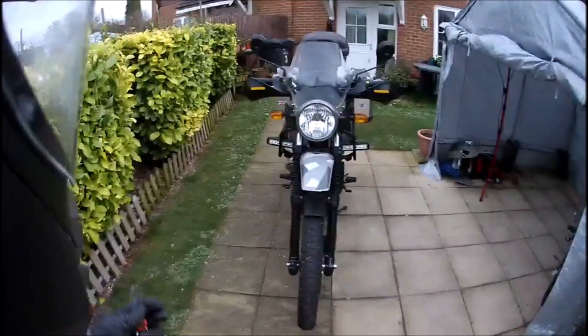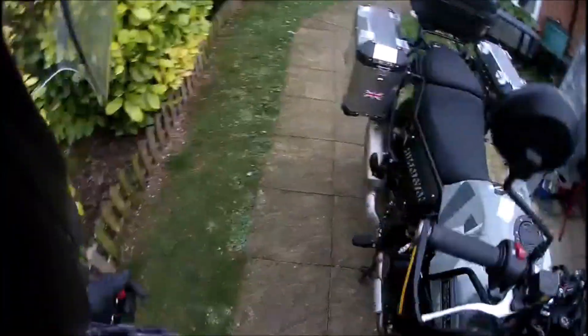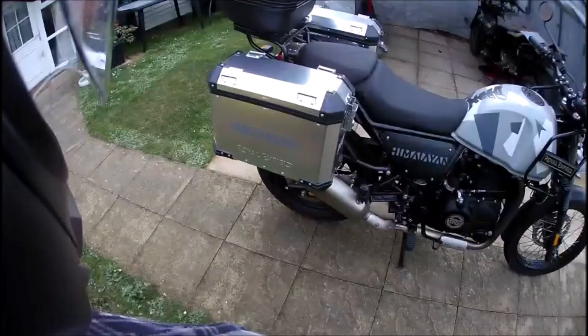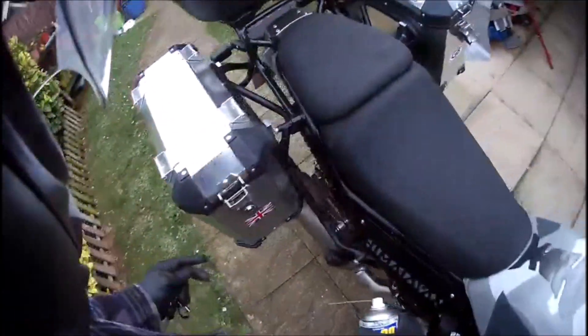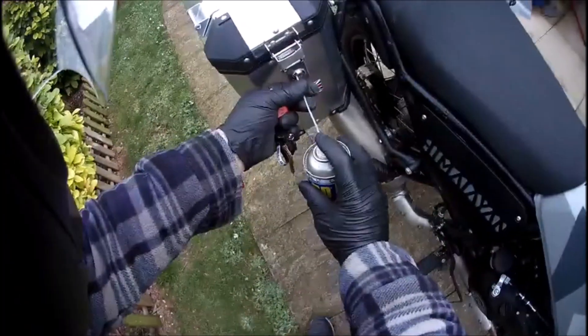Are the panniers any good - the Royal Enfield ones? Well, let's take a look. There they are - the Royal Enfield Himalayan panniers. I'm not sure if they're produced by Givi or not; there are rumors that they are, some people say they aren't.